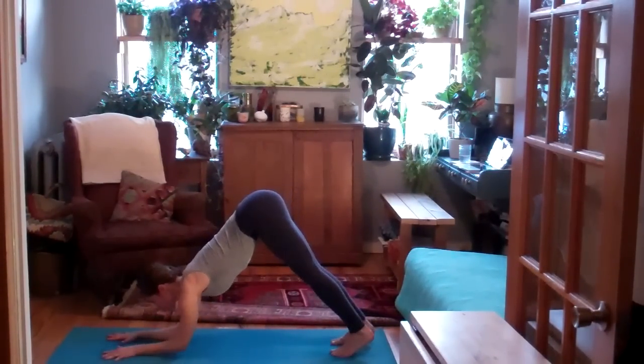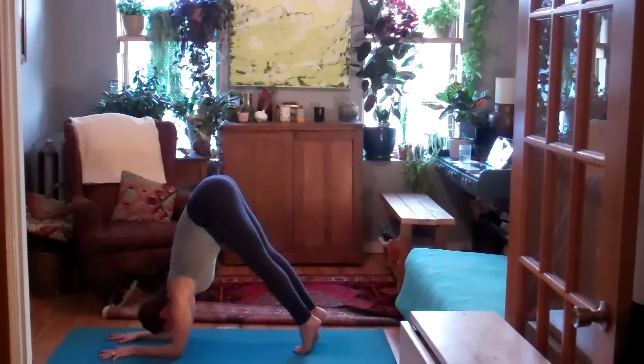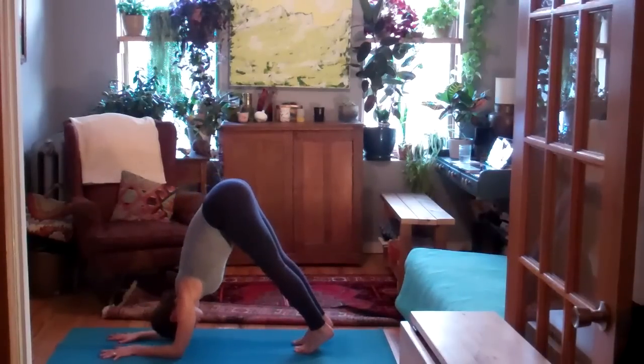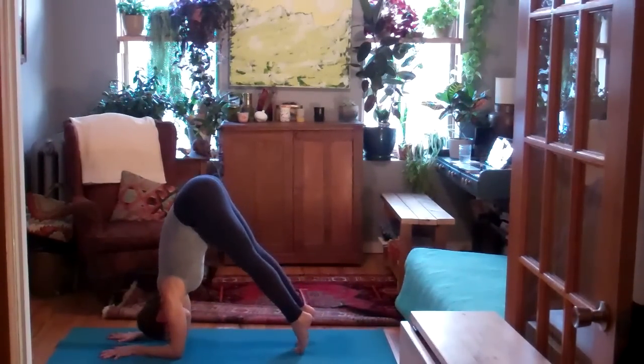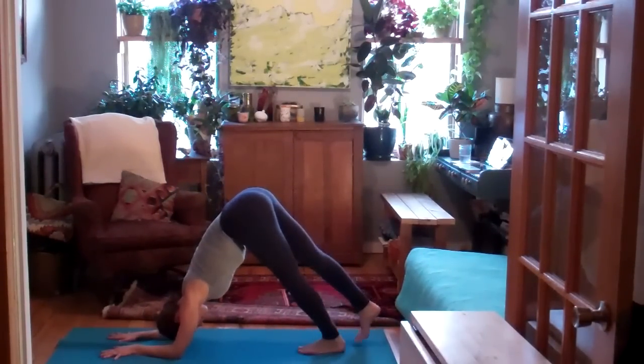Lower your right elbow under the right shoulder, left under the left. For dolphin pose, walk the feet in. Press through the elbows. Lift your seat up high on the exhale. Inhale, lower the heels down. Exhale, lift the heels, lift the seat. Inhale, lower the heels down. Exhale, lift the seat up higher as you press the elbows. Inhale, lower the heels.